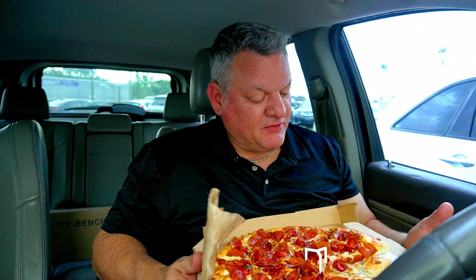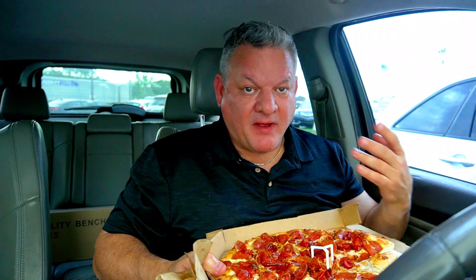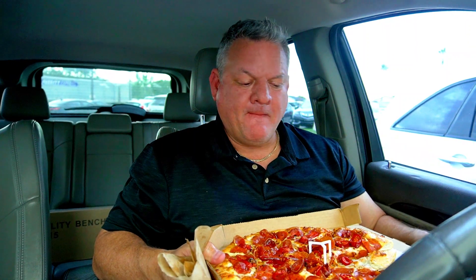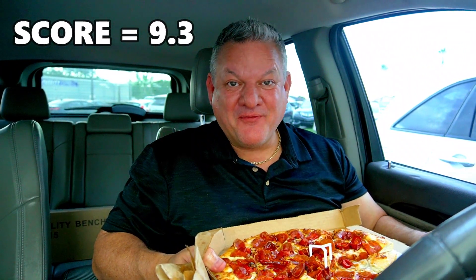After eating one slice and letting it cool down a little bit, this pizza is really good — I like it a lot. I love the spice. Not everybody does, but if you do like spice, this is for you. It's not overwhelming, it's just like any other pizza that I'd buy and put some Tabasco on. Absolutely delicious, cooked perfectly, loaded with toppings. I'm going to give this a 9.3 for Pizza Hut.